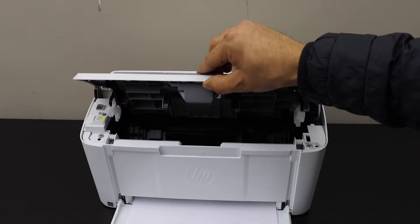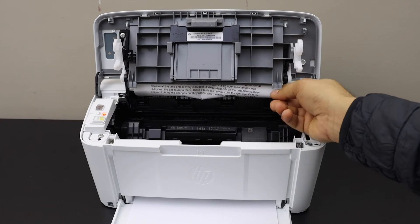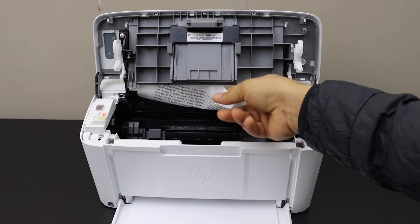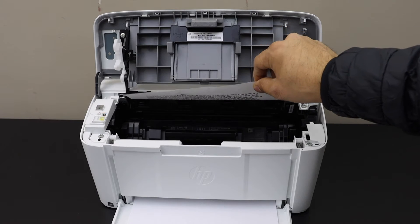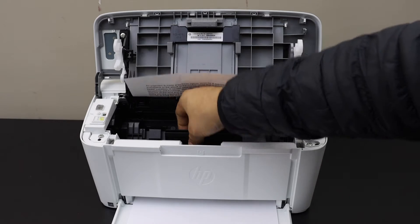Open it until complete and move the page down to see if you can take it out. If you can't take it easily, don't push it, otherwise we can damage something. Now take the ink cartridge out.